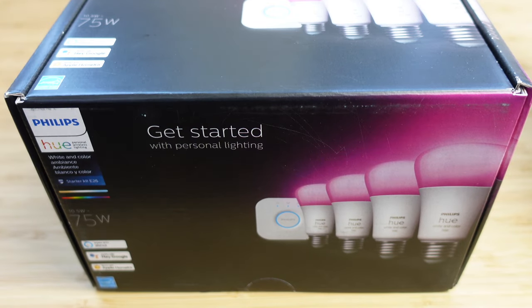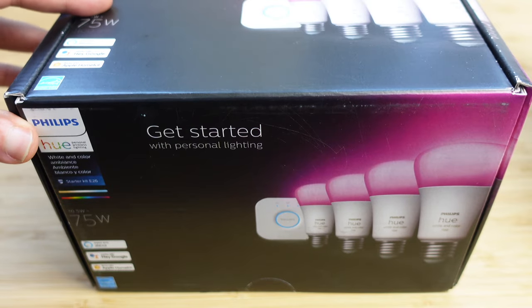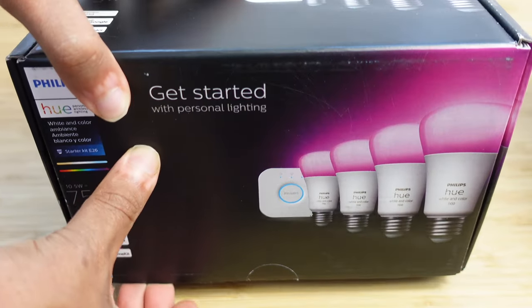You can see here I have a starter pack of the Philips Hue. We've got four light bulbs and a smart bridge inside. The Philips Hue devices here work with Alexa, Google Home, and Apple HomeKit. Let's dive into this box and see what we have.